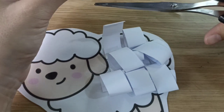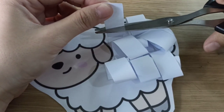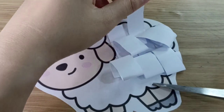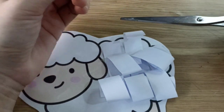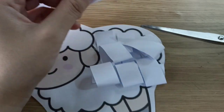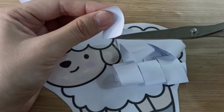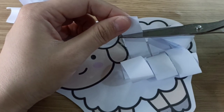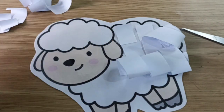Open, shut them. Yes. Open, shut them. Yes. Can you do it? Open, shut them. Open, shut them. Open, shut them. We are going to cut, cut, cut. Yes. Keep going, children. Open, open, shut them. Open, shut them. Open, shut them. Wow.